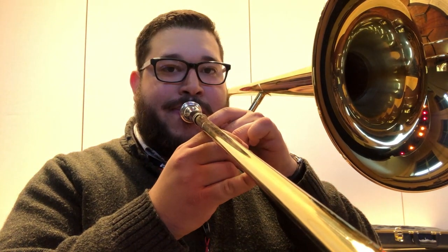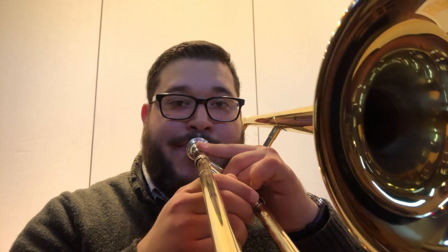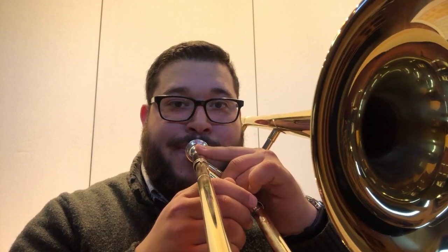Here's B flat. Make sure when you practice that you are saying 'tu' when you play, so that way you get that nice 'tu' sound. Make sure you really are saying the word 'tu' when you play.